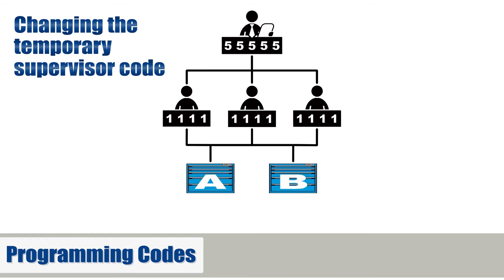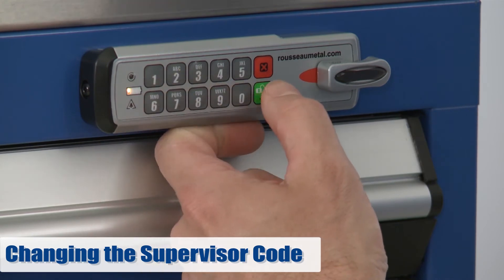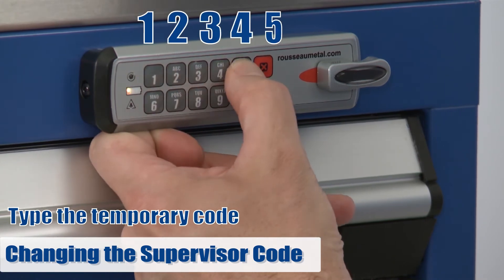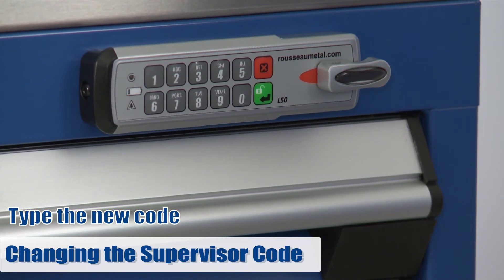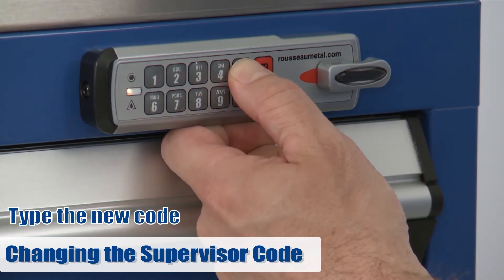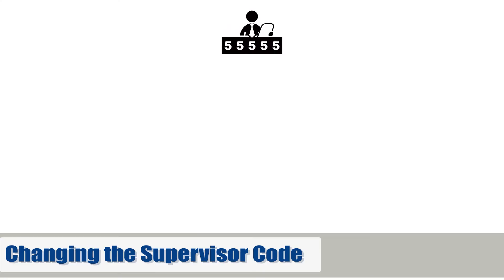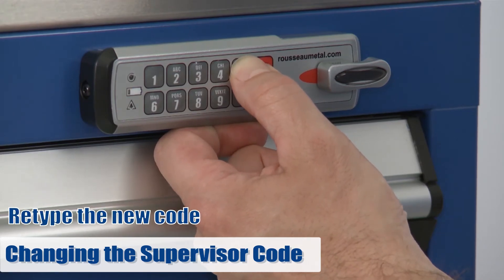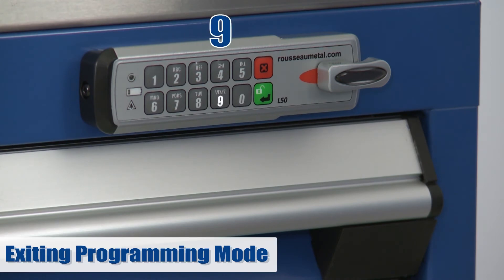Now you have to change the supervisor code. Press 2, then the green button. Enter your temporary supervisor code, 12345, and then press enter. You can now create your new supervisor code — it must be between four and eight characters. We will use 55555 for demonstrational purposes. Please note, you must enter a different code from the first user code entered previously. Re-enter your code to confirm. To exit programming mode, press 9, then enter.